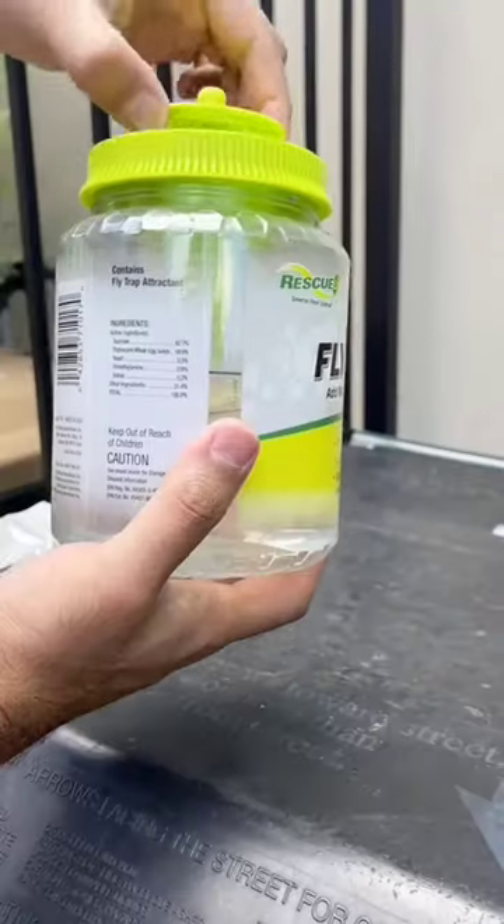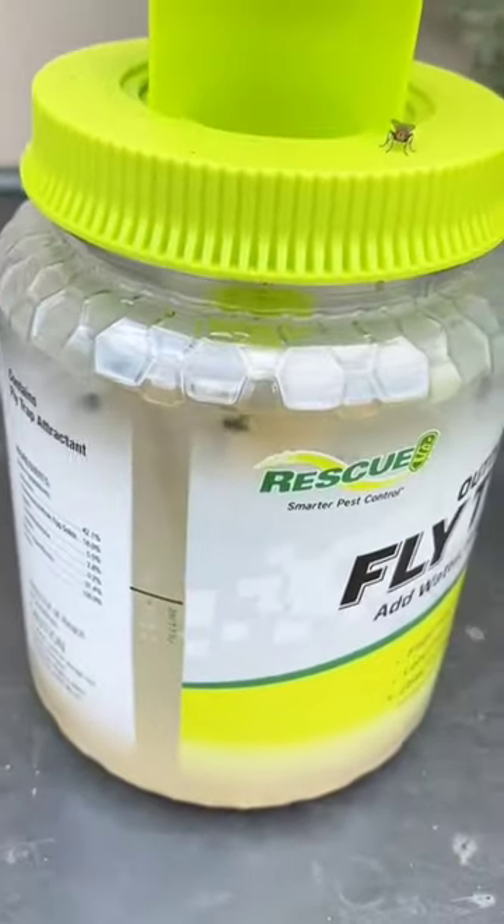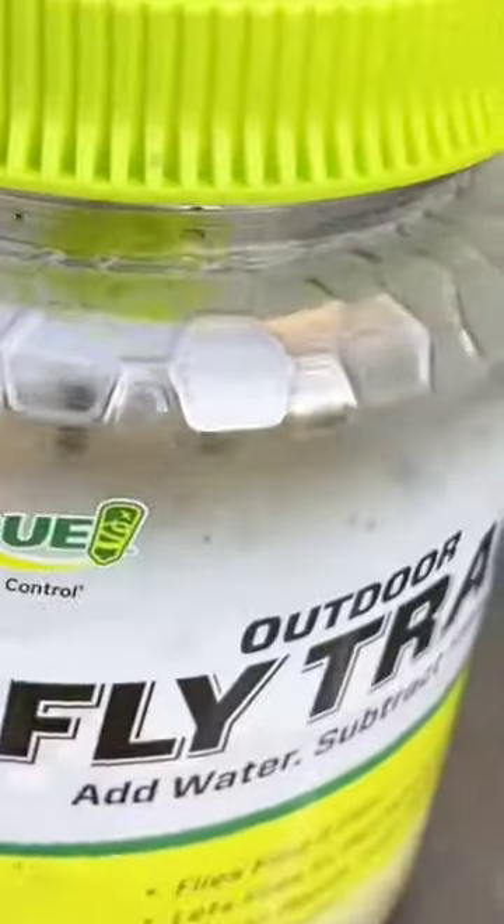To activate, drop in a packet, fill it with water, pull up the cap, set it about 20 feet away from any living areas, and watch the magic happen to have fewer flies bugging you this summer.